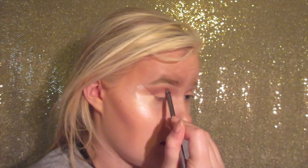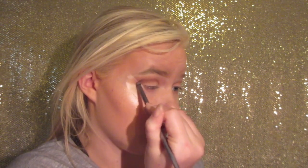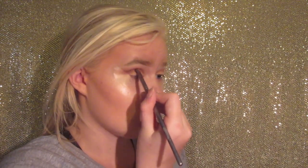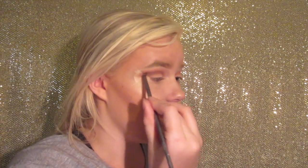I'm going to be using my Z palette, which contains some of my Naked 3 shadows that didn't break while I was trying to de-pot them. I'm using a warm, browny, pink-toned shadow — I don't know what it's called — and I'm going in the crease to make it more defined. The really big part of this look is to blend, blend, blend. Especially in the crease — I want a really nice crease. Even if it takes 10 minutes, that is the key: just blend.